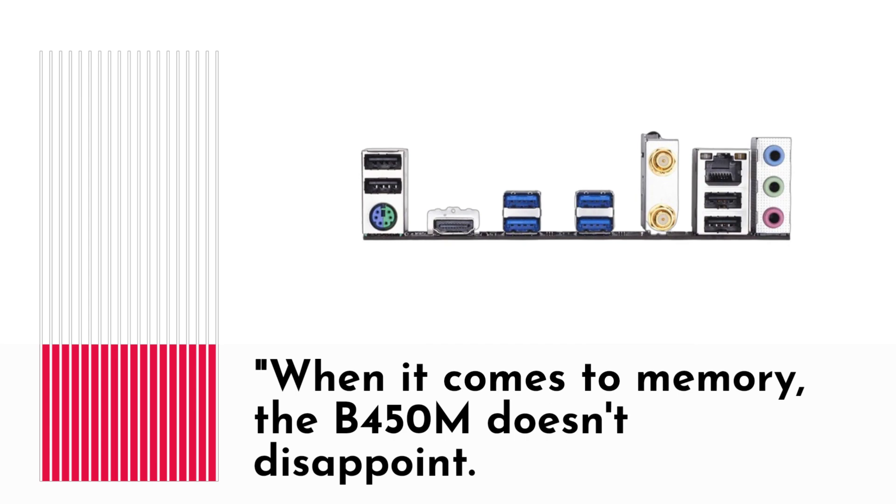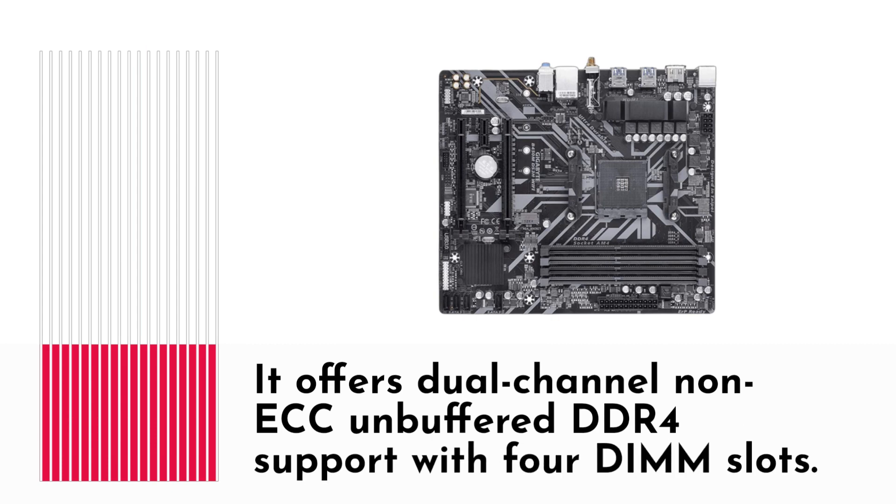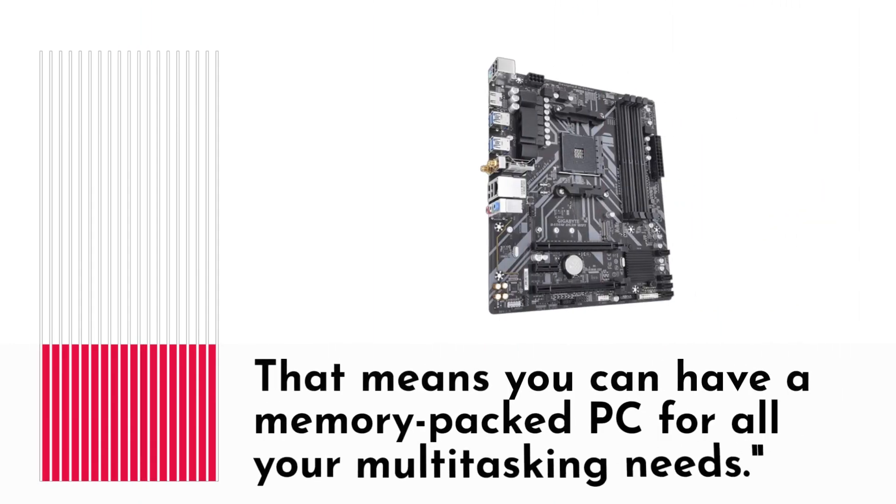When it comes to memory, the B450M doesn't disappoint. It offers dual-channel non-ECC unbuffered DDR4 support with four DIMM slots, meaning you can have a memory-packed PC for all your multitasking needs.